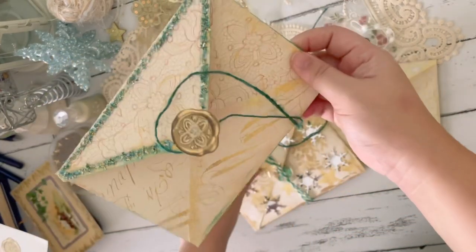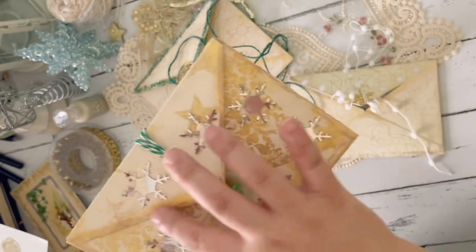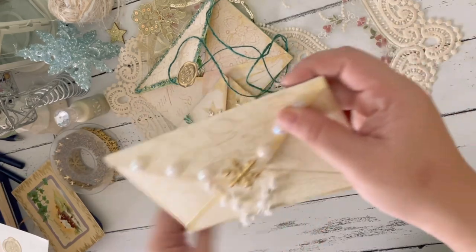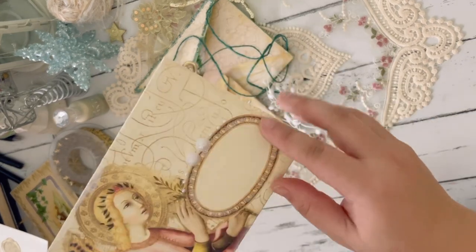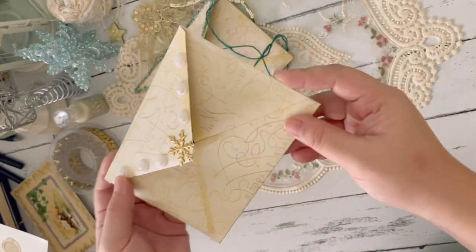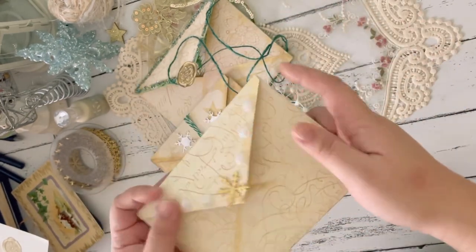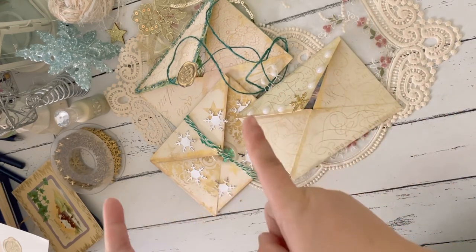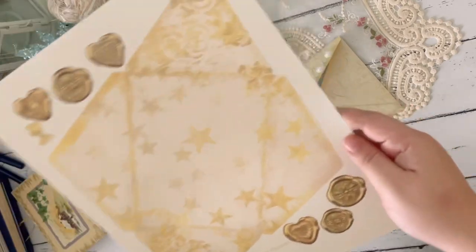I added metallic wax along the edges of these envelopes. For this one I used green, for this one I used gold cream, and for this one I think I used mother of pearl — I don't know if that's picking up in the camera. But I added it along the edges of the envelope so that it shines a little bit. So those are the envelopes I've created. Now we will be creating one together — let me put these aside and we'll start.